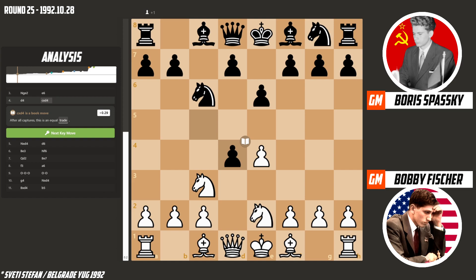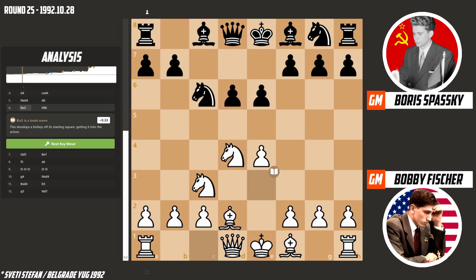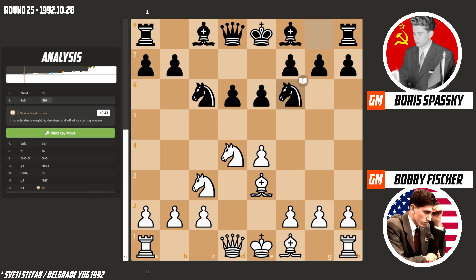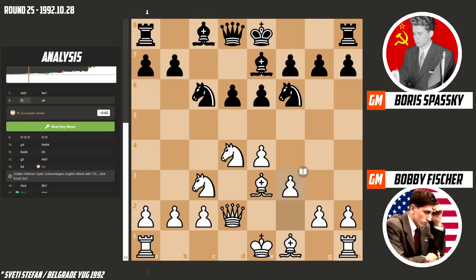Now we will explain how to address the problem. Cut.